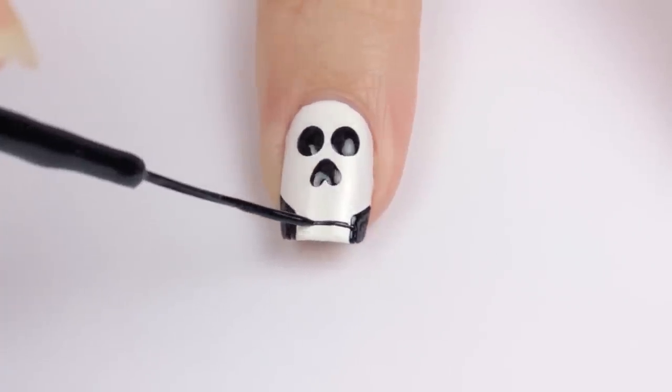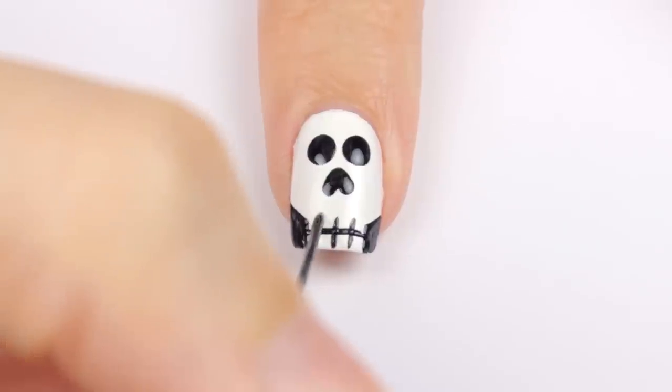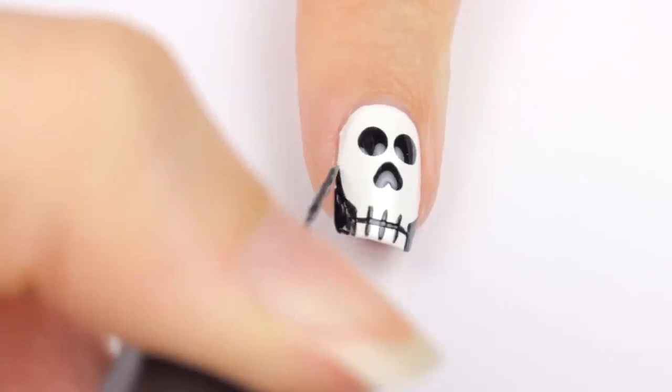Draw a horizontal line for the mouth and then add three short lines for teeth. Finally, I decided to go back in and extend the shape of the head to make it a little more curved.